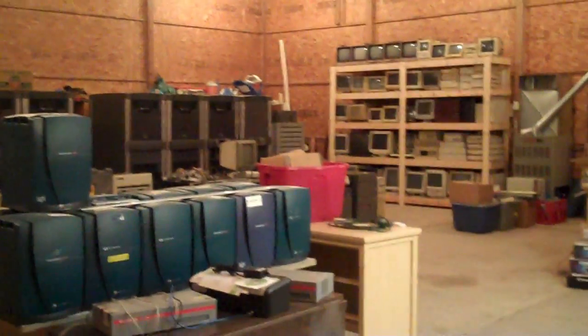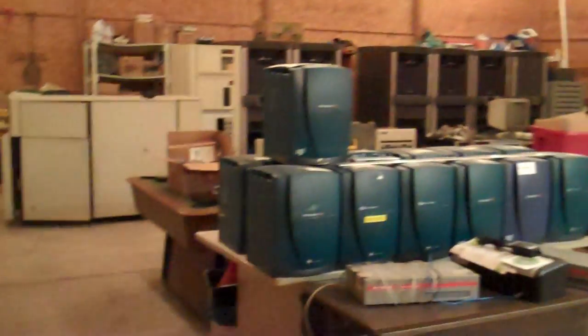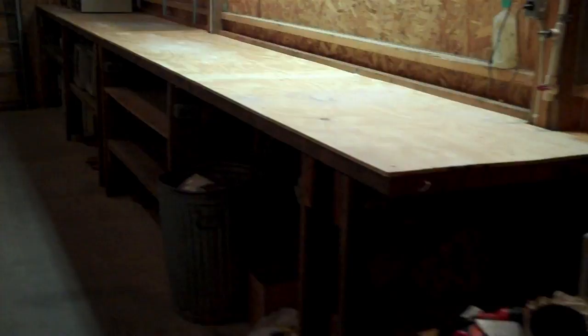Hey there. I'm not done, but I have some pretty good progress, so I thought I'd throw another partially boring update to you guys to show you how the Geek Palace has progressed.